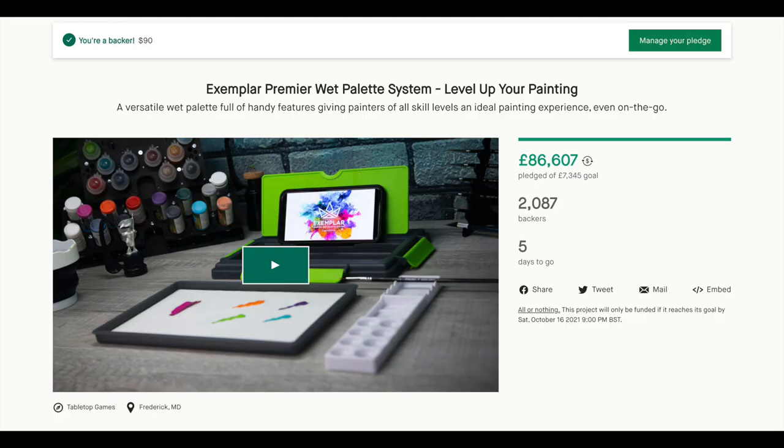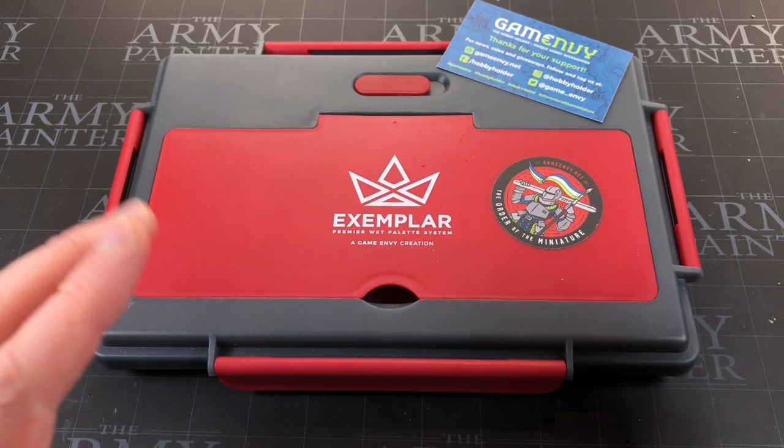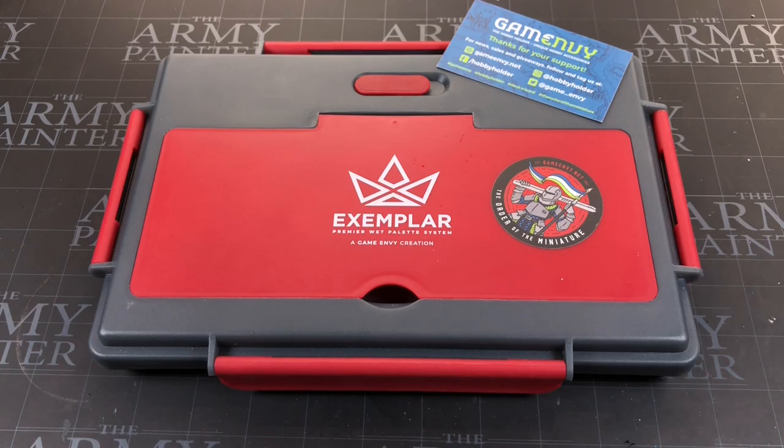There will be a link in the description below so you can go check this out yourself and see what deals are on the Kickstarter at the moment. Thank you all so much for watching. Let me know below if you're a wet palette fan, or like myself you just don't use them that often — and if you are a fan, which is your favorite wet palette? I'll see you again soon.